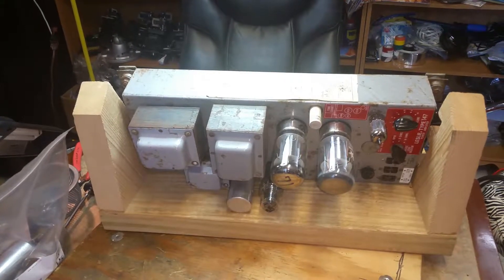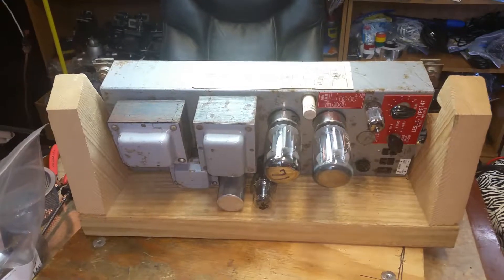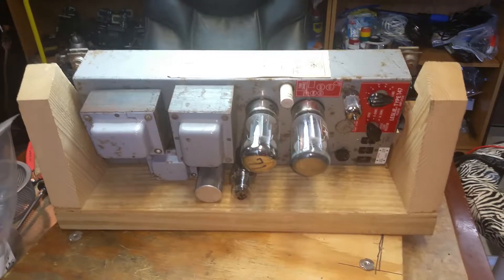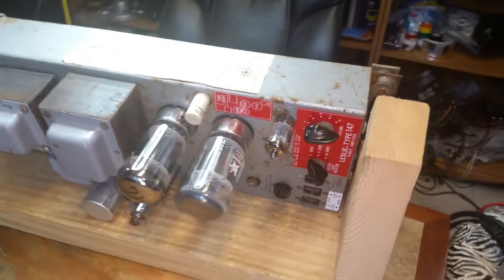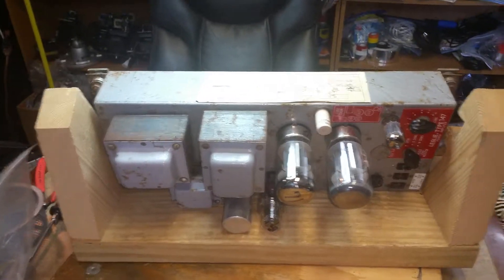Brother B-Mac, Dr. Kemp here. This is a Leslie 147 amplifier that I have hooked up now.